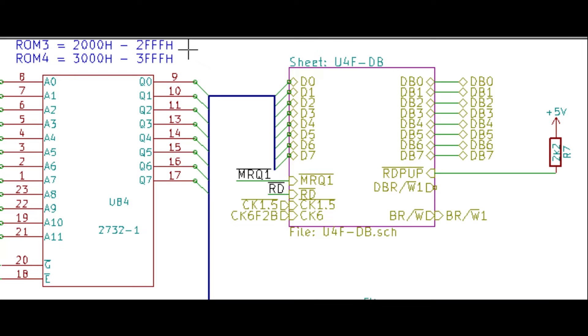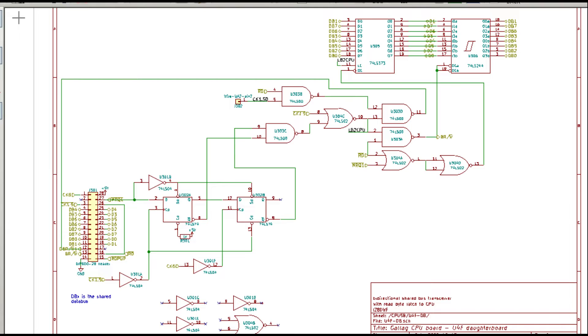The three main Z80 CPUs access a shared bus using some sort of clocked bus transceiver. In this bootleg copy, these bus transceivers are made with regular TTL ICs, and all but the first one are just scattered on the main CPU board. However, the first Z80 synchronous transceiver was put on a separate daughterboard PCB, plugged into a 28-pin socket located at the U4F position.